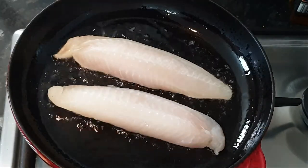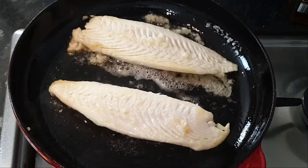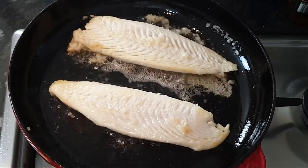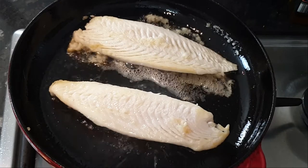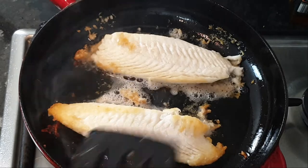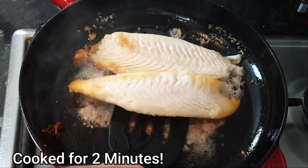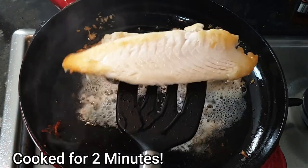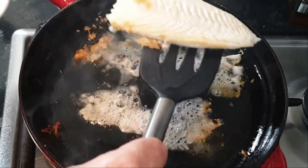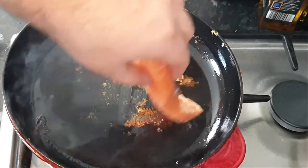This is not going to take long at all. It's been cooking for about two minutes, and that's all it needs. Now we just transfer it onto a dish, and we can add our salmon as well.